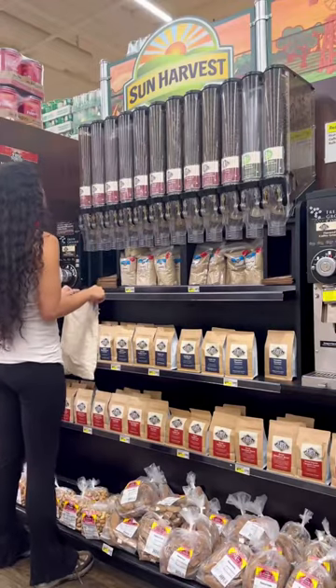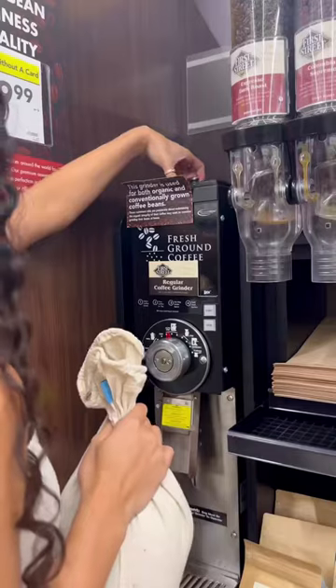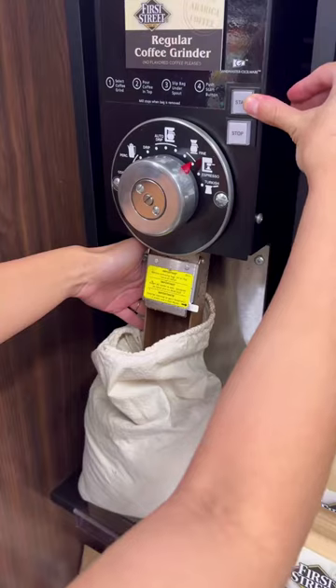I grab one of my large cotton solid produce bags and find my husband's favorite coffee and fill that bag up. He goes through so much coffee, and buying in bulk allows me to get a lot of beans at once while keeping the cost low and of course reducing the plastic. Now I'm just adding everything into the grinder and setting it to fine and grinding up those coffee beans.